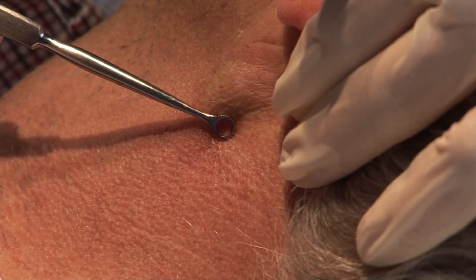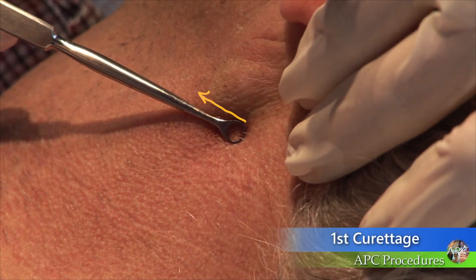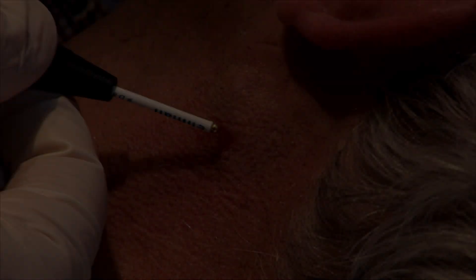Use the curette to scrape the lesion from the skin surface down to the dermal layer. As curettage is performed, the operator should be able to sense the softness of the basal cell cancer in contrast to the normal dermal layer.